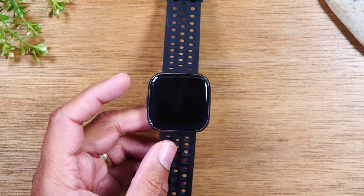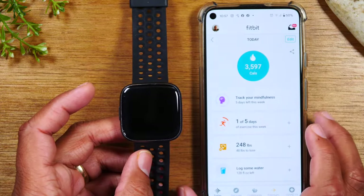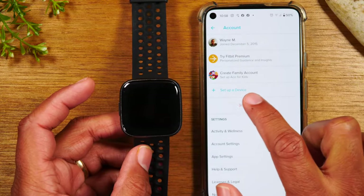So if that's the case and now you're trying to pair that Fitbit back to your phone, let me walk you through how to do that. I opened up the Fitbit app here. I'm going to tap on the profile icon in the corner. Next, you're going to go to set up a device.